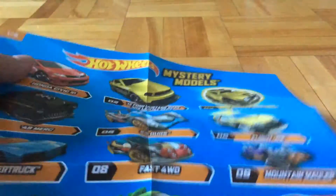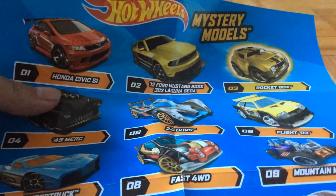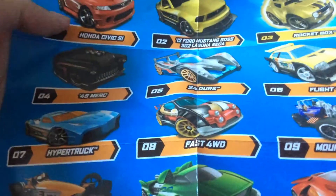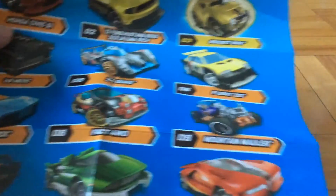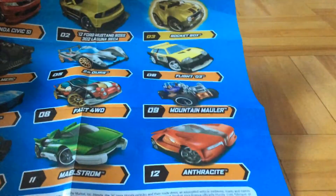Some of you may not have seen the complete list of cars, but here it is: Honda Civic, 12 Ford Mustang Vos, 302 Laguna Seca, Rocketbox, 49 Merc, 24 Hours, Flight 03, Hypertruck, Fast 4WD, Mountain Moller, F-Racer, Maelstrom, and Anthrosite.